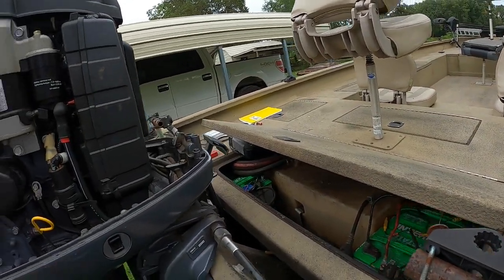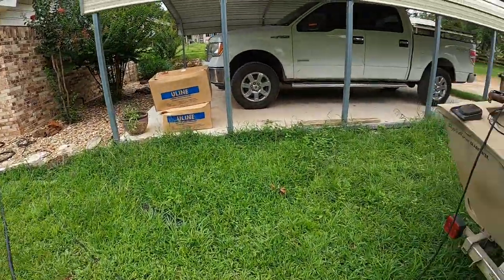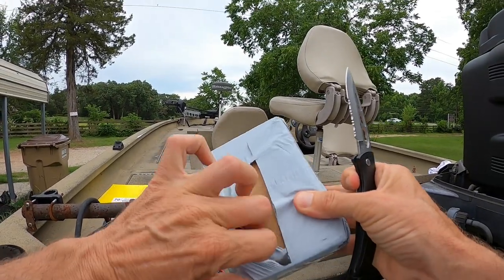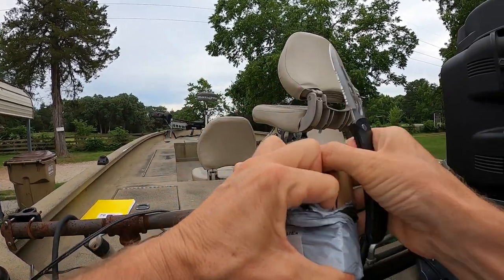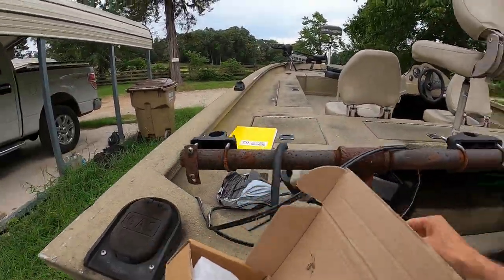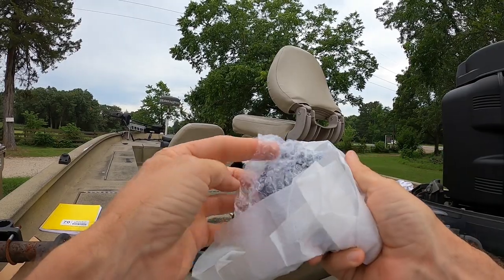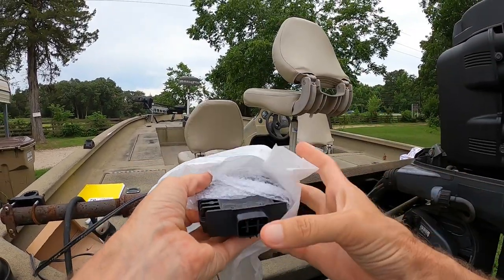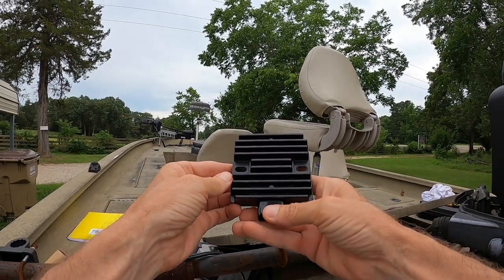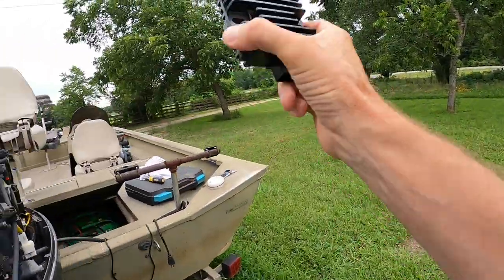So what we're going to do is disconnect this. By the way, I ordered another one. They wanted to charge me $160 for this part at the marine dealer, and I found this part on the internet for $22. They wanted to charge me $160 plus at least $100 to put it on because they charge $100 an hour. That one's got a little bit of a broken piece there but that ain't no big deal. $160 just for the part and I got it for $22.